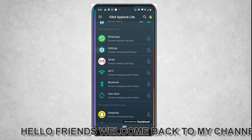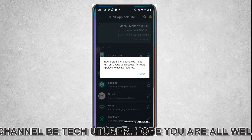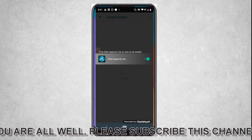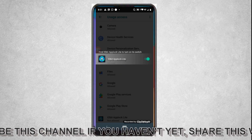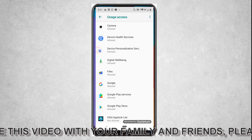If you want to use this app separately for Facebook or WhatsApp — for example, I am doing it now for WhatsApp — I am going to open it and give this app access to use WhatsApp. Then I am going back from here.